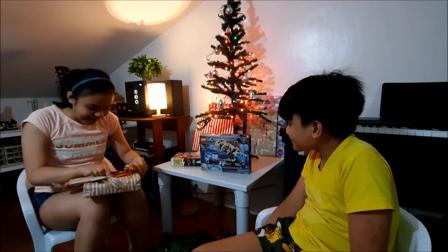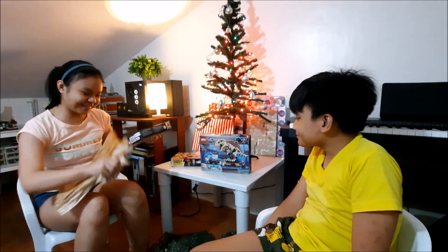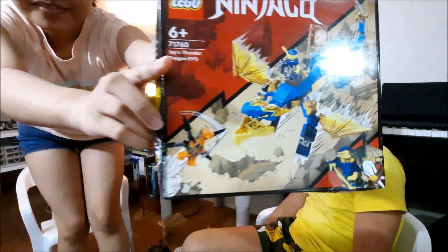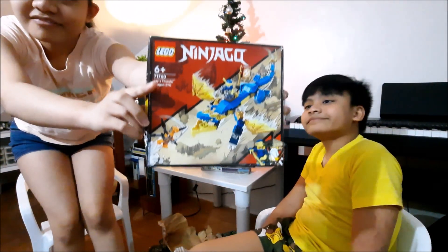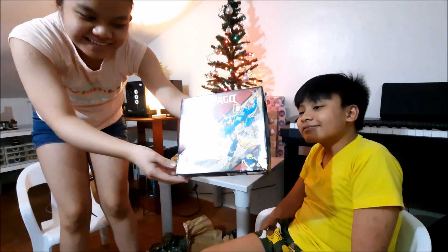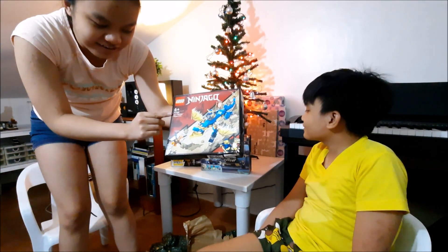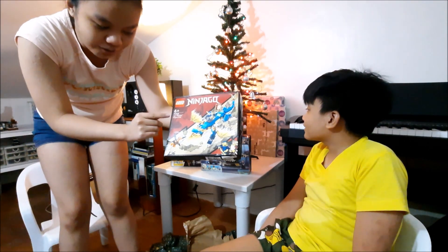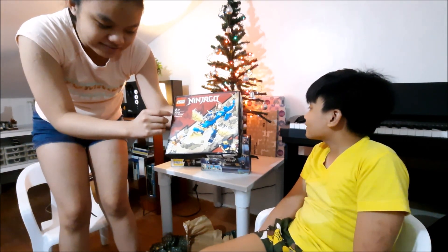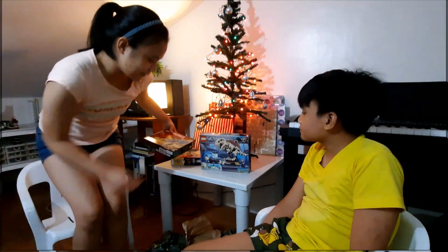And we got another Ninjago set! This is a Lego haul — more like a Lego haul. So here it is. I think we should go to Briggs Laboratory. Let's do another unboxing. This one is Jay's Thunder Dragon EVO. It is set 71760 and is recommended for ages 6 and above. Yay!